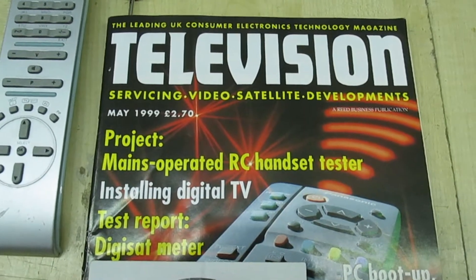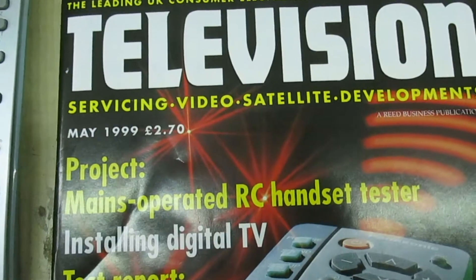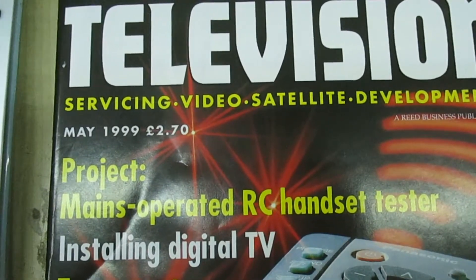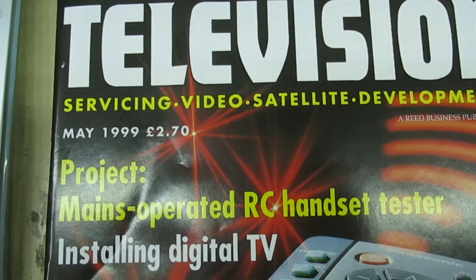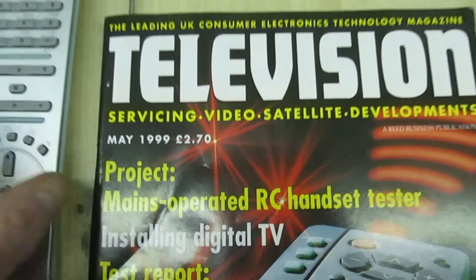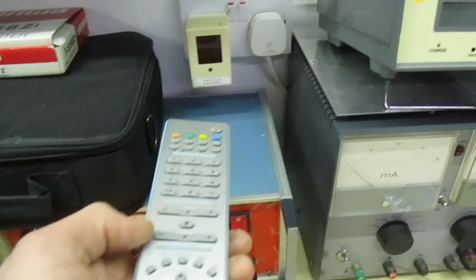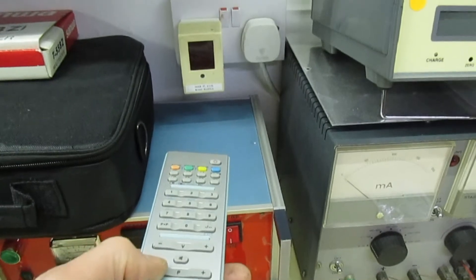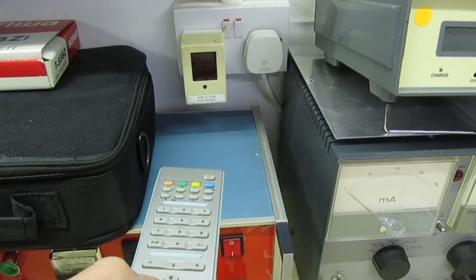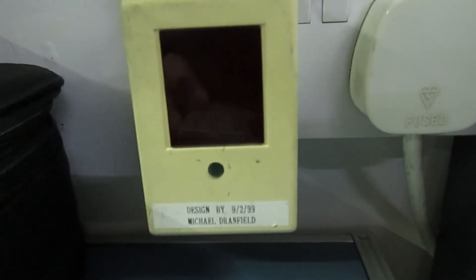Hi guys and girls on YouTube. In this quick little video I just want to show you a little project that I designed for Television Magazine, and it appeared in the May 1999 edition. It's an infrared remote control tester that plugs straight into the mains. Here I've got a remote control — you can see the tester plugged in at the back. I'll just move the camera in so we can take a better look when it comes into focus.